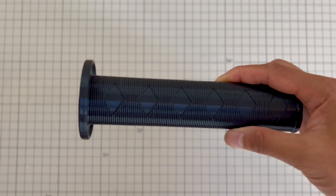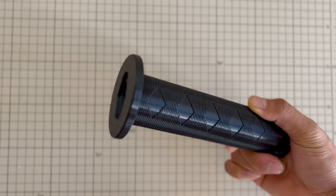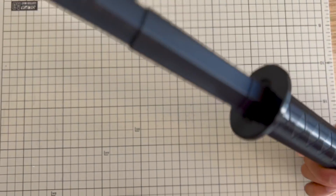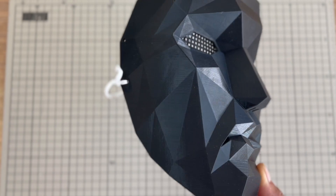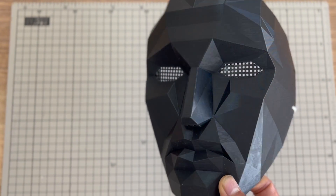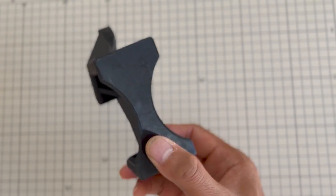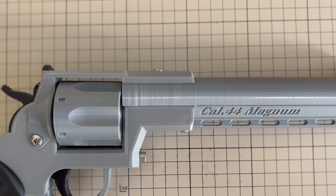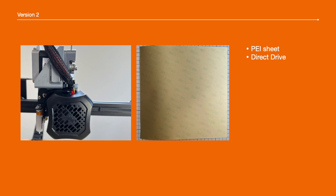Let's check out the print quality now. Have a look at those parts and then let's jump onto version 2. I was pretty happy with my version 1 mods as it worked really well, until one day I printed a long part and the top layers had some random shifts. After some investigation, I decided to remove the glass bed and go for a direct-drive extruder.